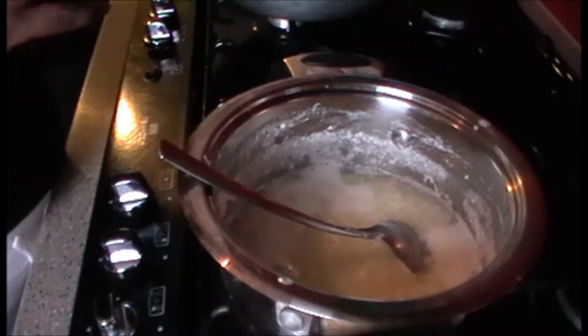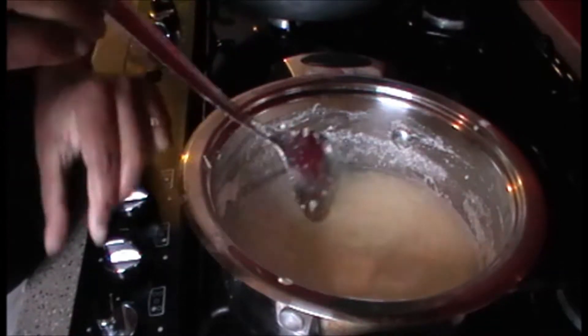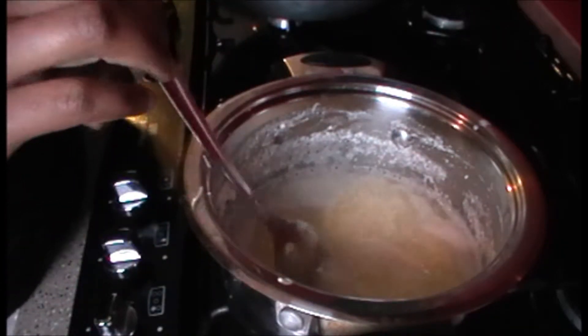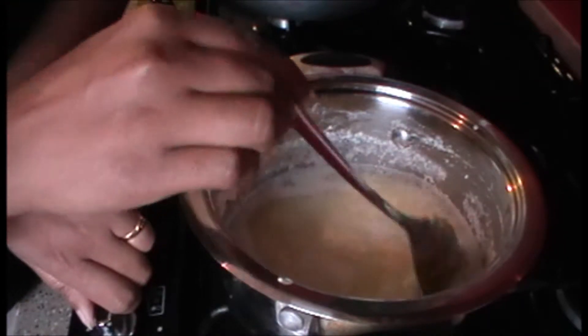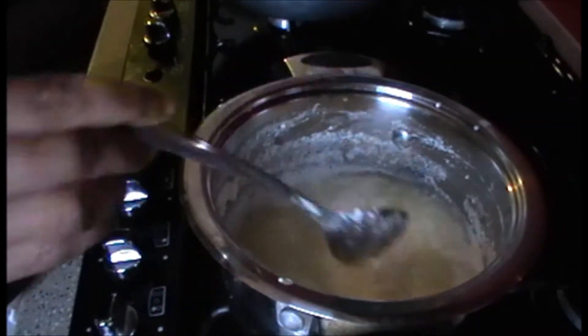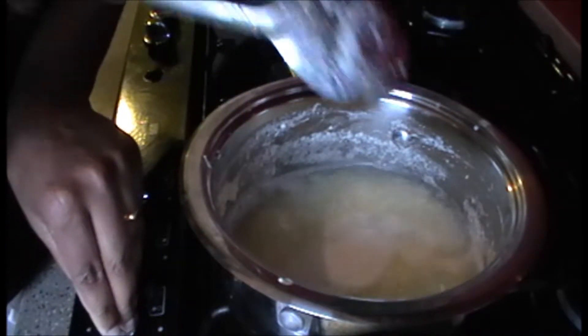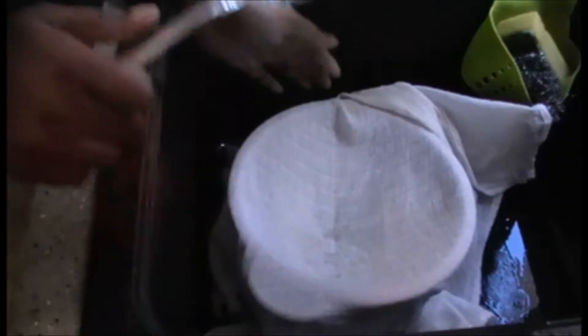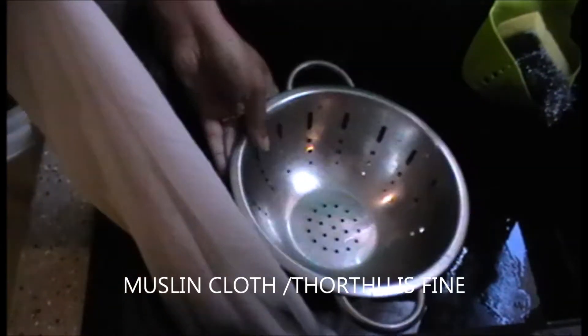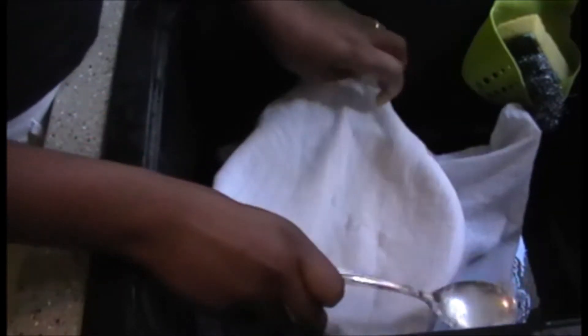I will cook it in the first place and correct it. We have to add a colander to the top. We will add the colander. I will put it in the pan — it is a muslin cloth, so it will be cut.